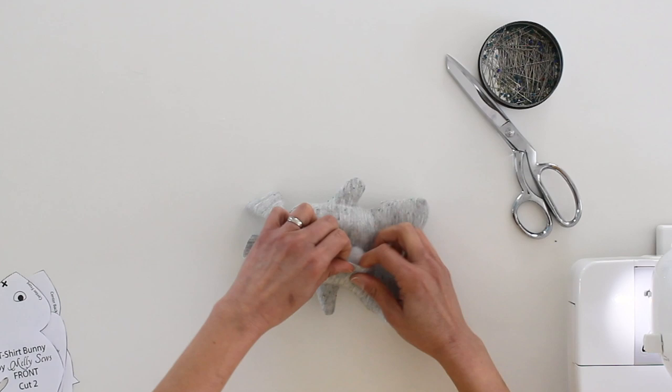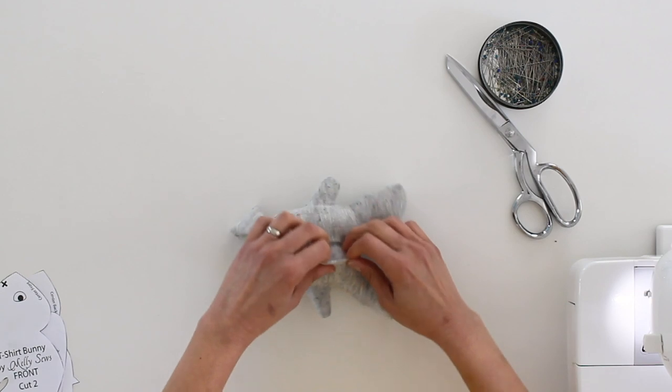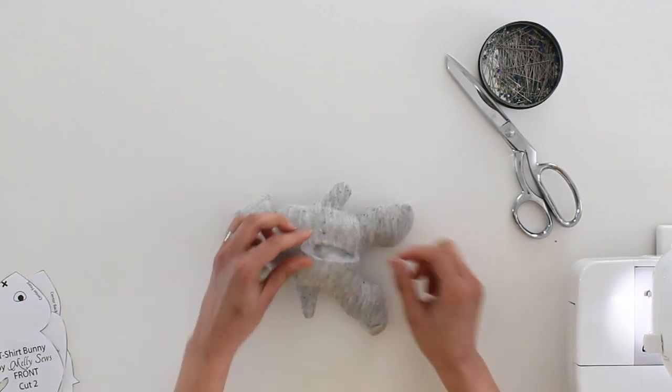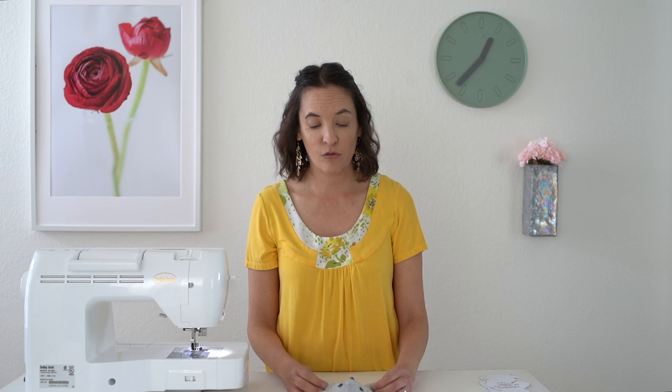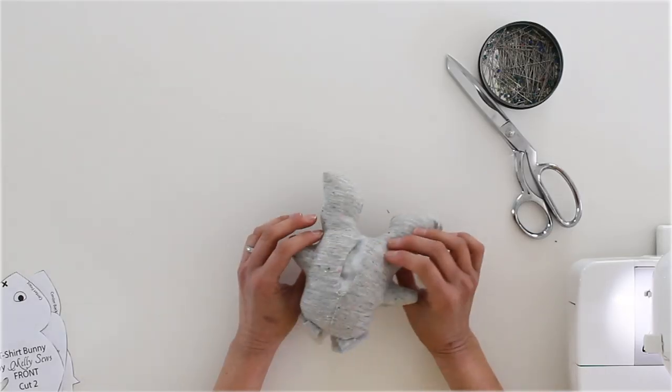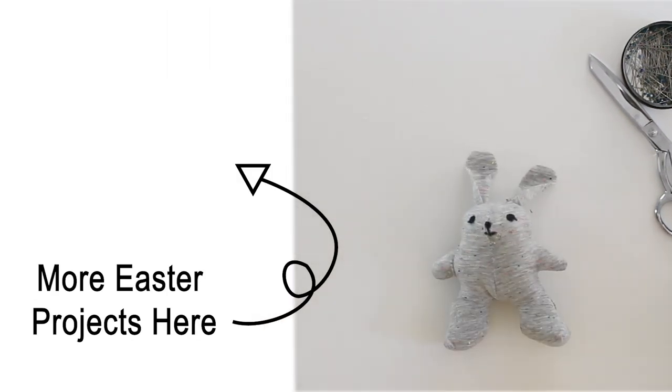The final step to finish up your bunny is to use a ladder stitch to sew this opening closed. I'm not actually going to show that on this video because I have a whole video just on how to sew a ladder stitch, so I'll link to that below. And once you get that done, you have your little bunny all finished!